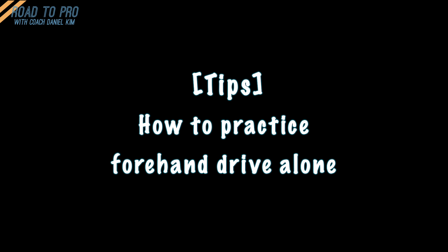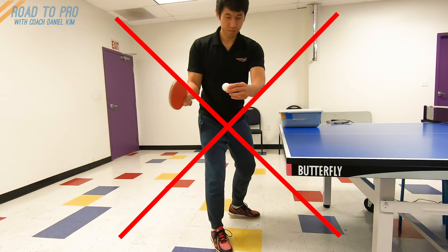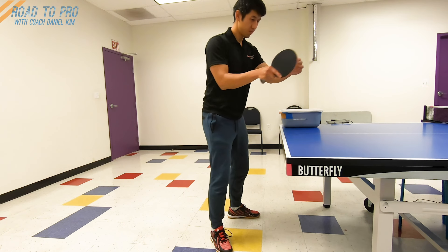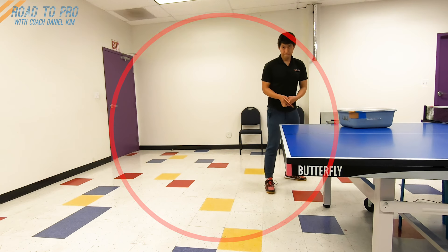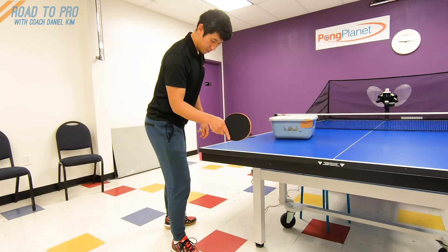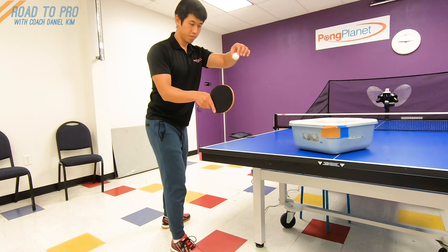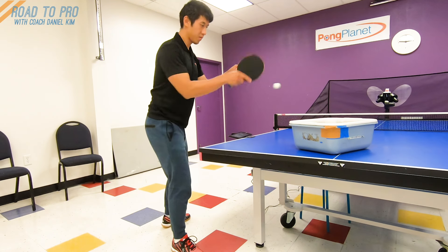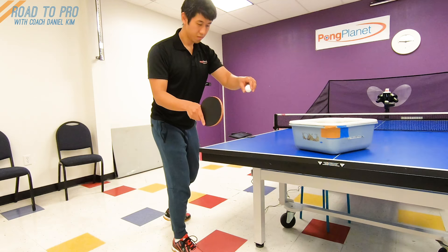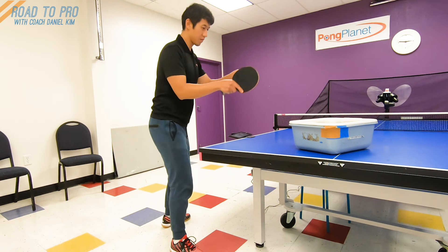Here is a tip to practice alone. If you want to practice by yourself, don't try to stand at the end line of the table where you usually stand to play — come to the side instead. This is very important because at the end line you can't set up the ball at the good contact point on your side. But if you come to the side of the table, you can have a nice setup and good contact point to start with, by dropping the ball onto the table around where your right toe would be and hitting the ball at the right contact point. Simply repeat this until you have a good sense of ball placement with your forehand drive.